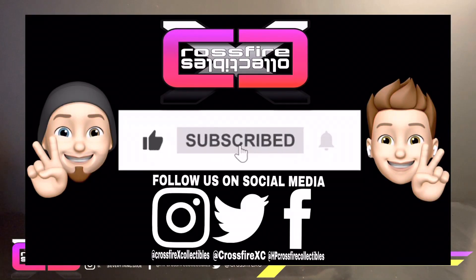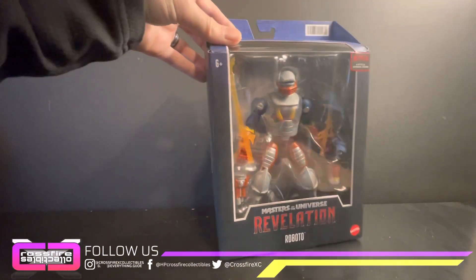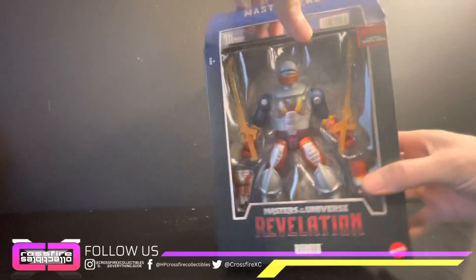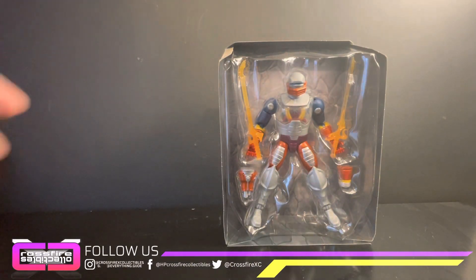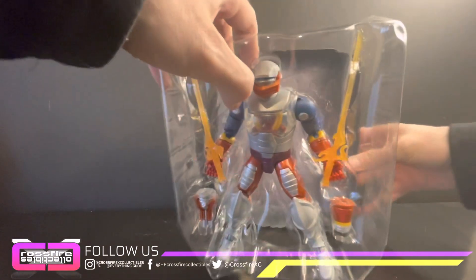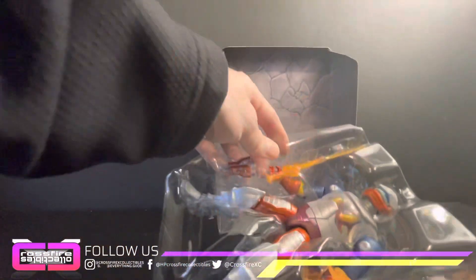But first, if you're new to the channel please like, share, and subscribe. All right, let's get into it — get out that trusty dusty knife and pop the top. I was looking forward to this figure, probably one of the more anticipated ones. He's actually probably the first figure I bought in 2023, with Bazooka being second. It's got the rocky castle great skull background.